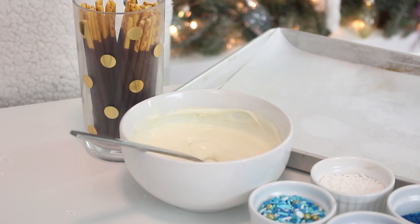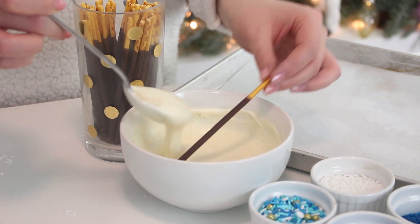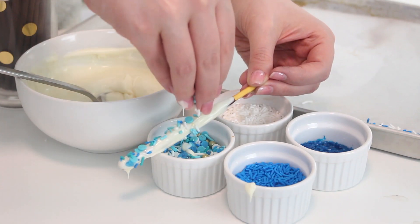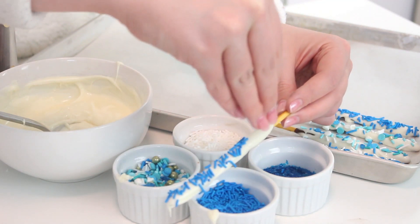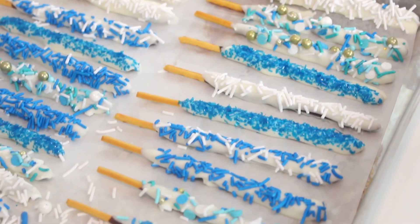To make the decorations, coat some Pocky sticks in white chocolate and sprinkle blue and white sprinkles on top. Place the Pocky on a baking sheet lined with parchment paper and pop these into the fridge until the chocolate has set, about 30 minutes.